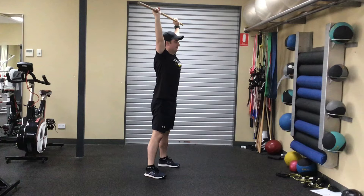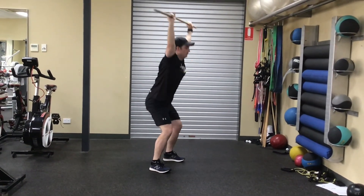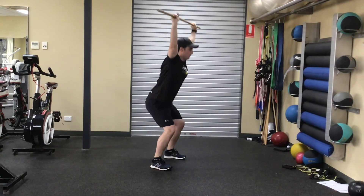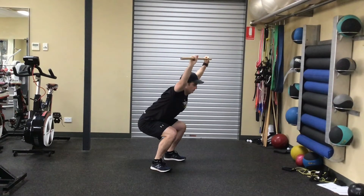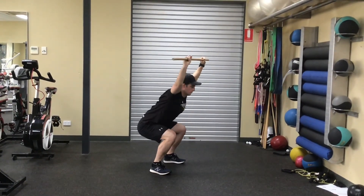Keeping your eyes up and shoulders back, push your hips back and lower towards the ground. As you lower, ensure your knees remain over your toes and heels remain in contact with the ground. When you reach a parallel position, return to your starting position by standing back up straight and repeat.